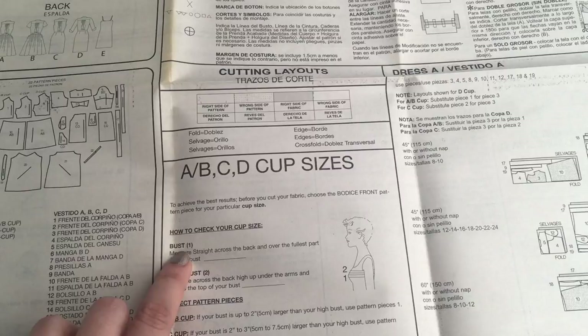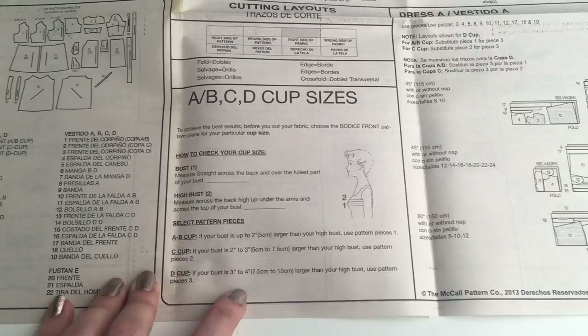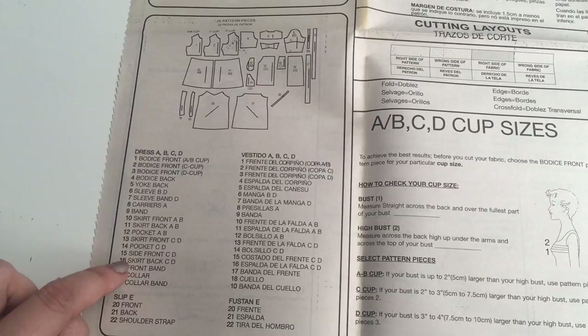With this pattern you get a choice of cup sizes, and you need to measure your bust and your high bust — I've given you a diagram for that. Working it out, she needs the D cup, so that's what I'm going to trace. Over here it gives you all the different pieces, so you've got the bodice front — I need piece 3 for that — and I've marked out the rest of the pieces I want and I'm going to trace those all off.